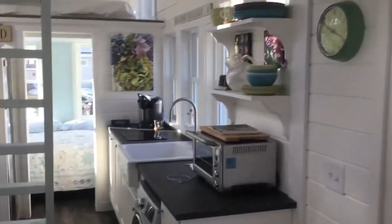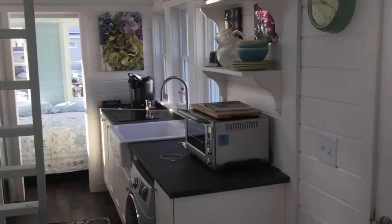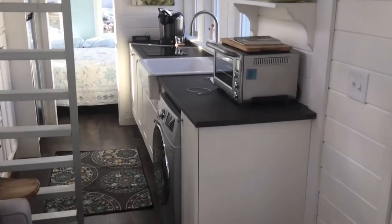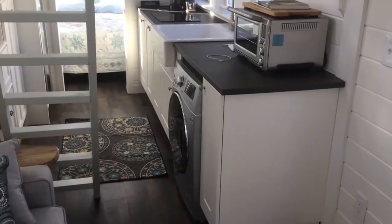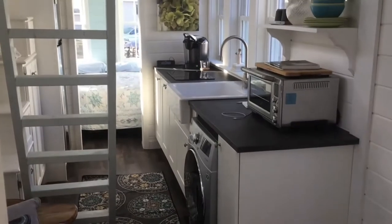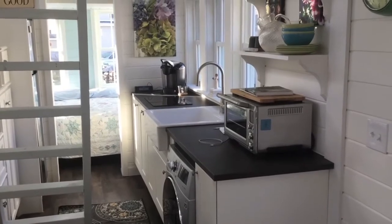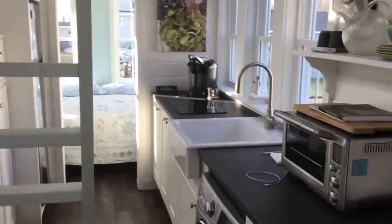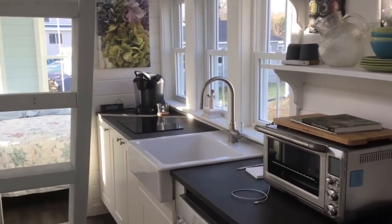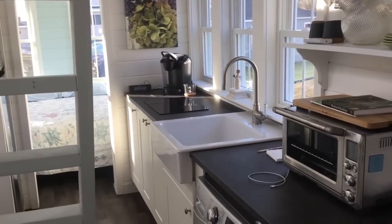We have open shelves for dishes and the Breville oven — it can cook a 14 pound turkey and a full size large pizza. There's an LG washer/dryer combo mounted right underneath the counter. There's an apron sink with a single brushed nickel faucet. A bank of windows brings a lot of natural light into the kitchen area. There's a double electric induction cooktop right in the counter.